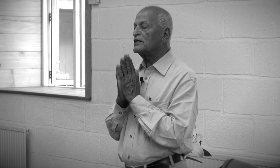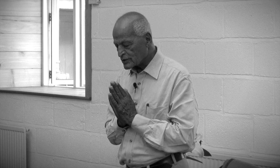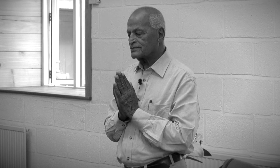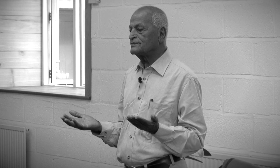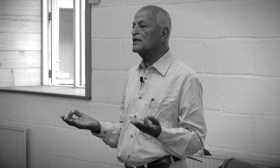To begin the meditation, bring your both palms together and bow to the sacred universe, the sacred earth, and sacred life. Then put your both arms on your knees, palms up, and make a circle with the index finger and the thumb.